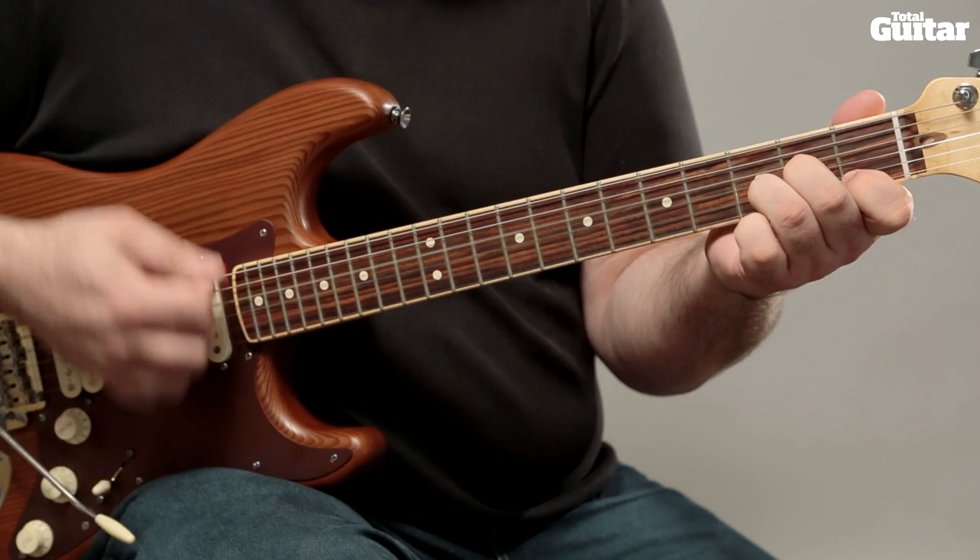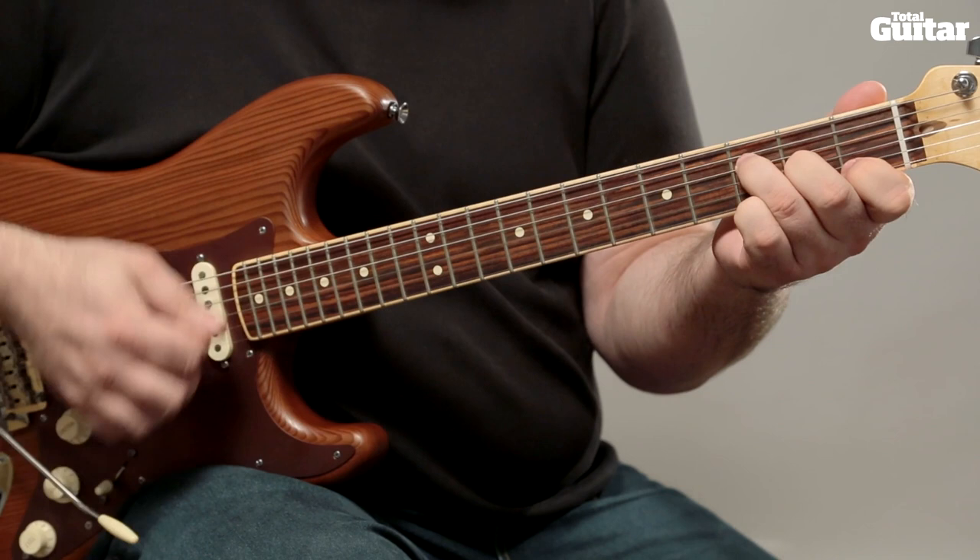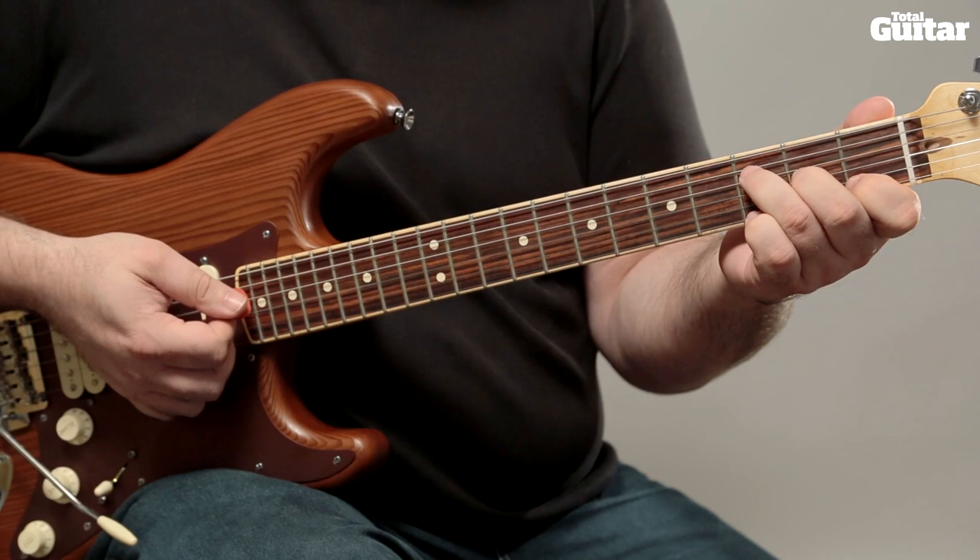This month we're taking another look at the rhythm playing element of RGT's Performance Award and playing through a typical level 2 chord chart. There are some new chords to learn and you'll also need to be familiar with all shapes from level 1 and preliminary level.